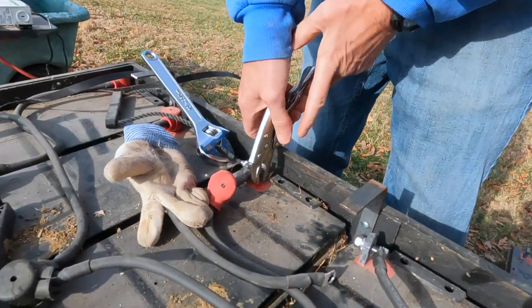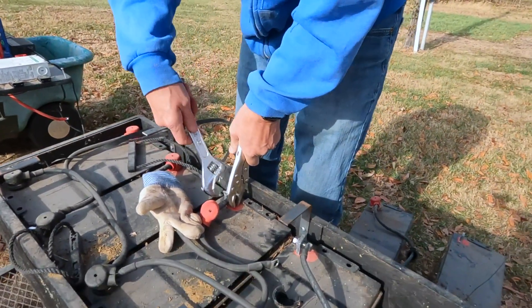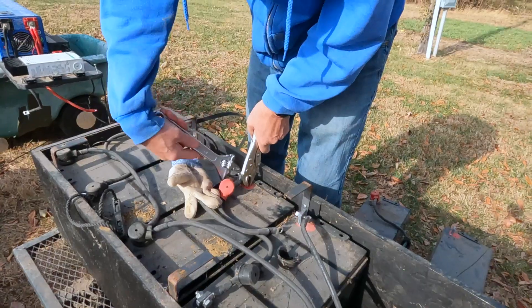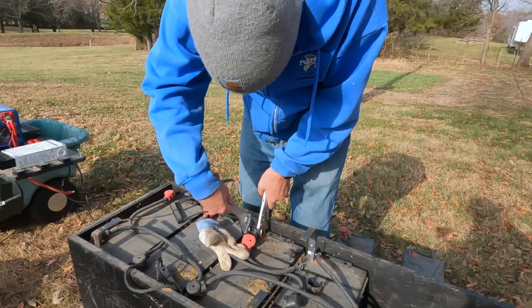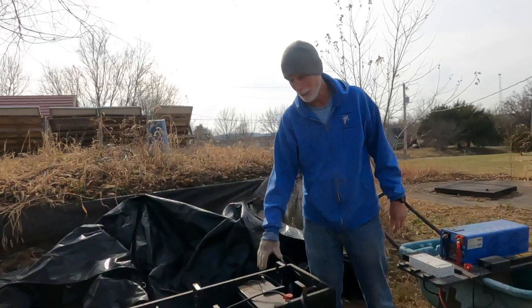So these things connect from one battery to the next battery to the next battery, so you have to get them all off. That's fun! It's not too bad, it's just a little time consuming — it's just a process. I've got one more to get out of here and then I'll have all the old ones out and can start putting in the new ones.